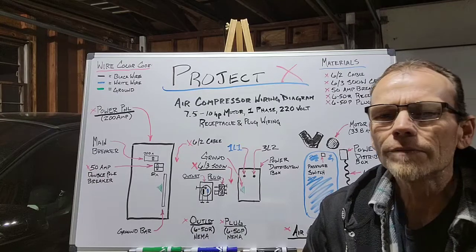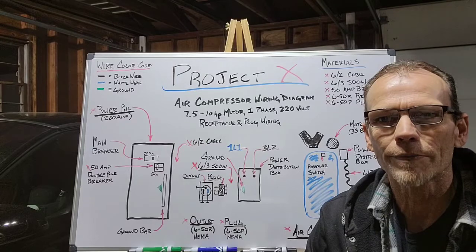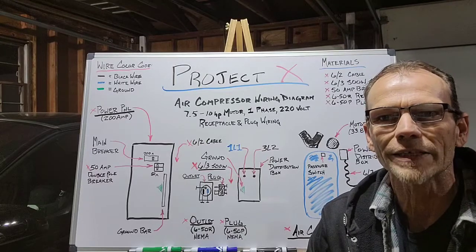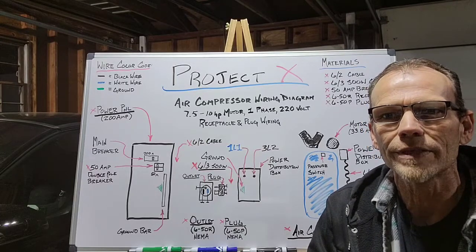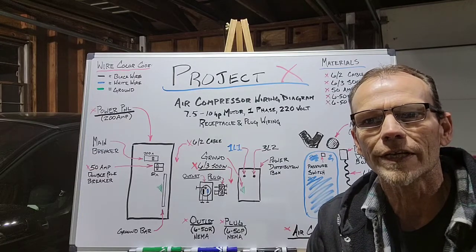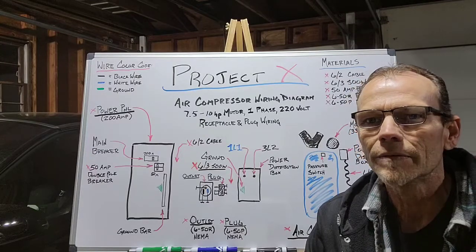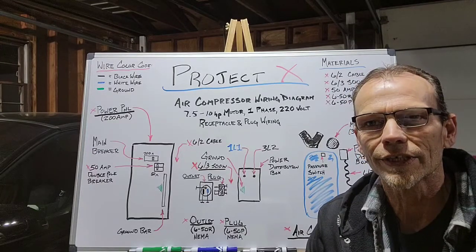First of all, I'm not a licensed electrician. I'm making this video for entertainment purposes only, based solely on my past experience remodeling homes, consulting with electricians, and using YouTube to research what others have done. If you're not comfortable doing this, please get a licensed electrician to help you.